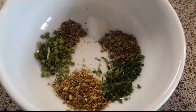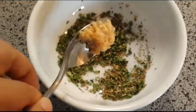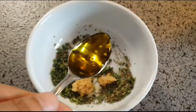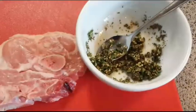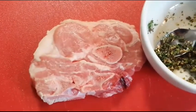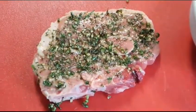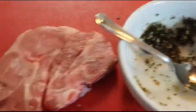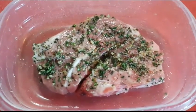Now mix everything together. Add half teaspoon of garlic and two teaspoons of extra virgin olive oil. Mix everything up again. Now massage the seasoning onto the lamb shoulder chop. First side is done — flip it and add the remaining seasoning onto the meat. Place it in the container and let it marinate for about 45 minutes to an hour.